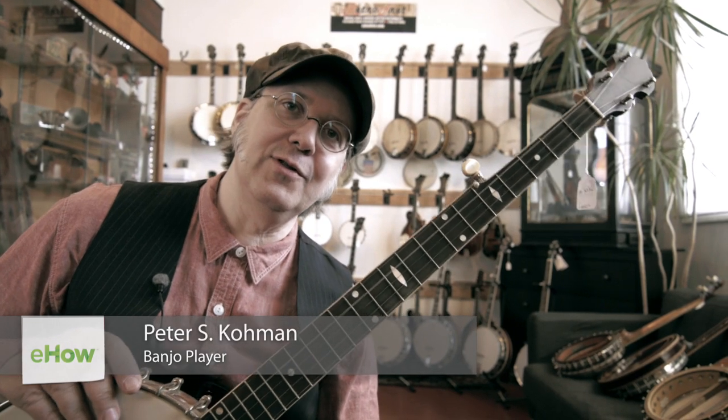Hey, this is Peter at Retrofret in Brooklyn, New York. I'll talk about the kind of woods banjo necks can be made out of and what might be your best choice.